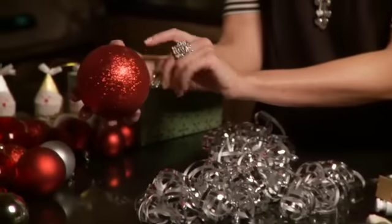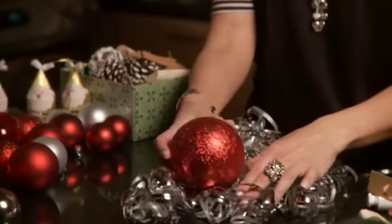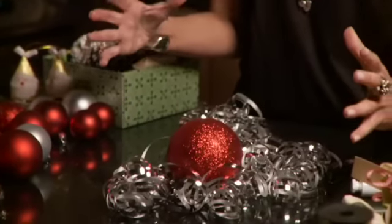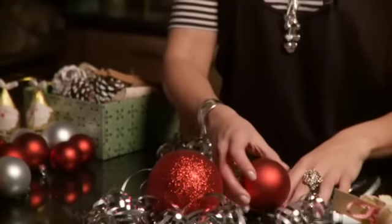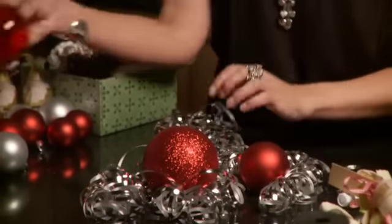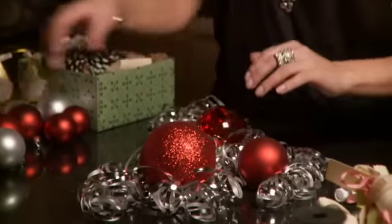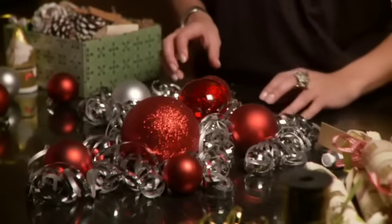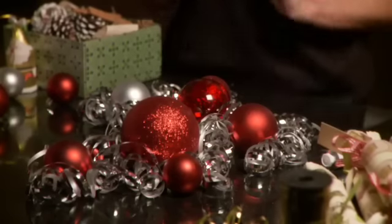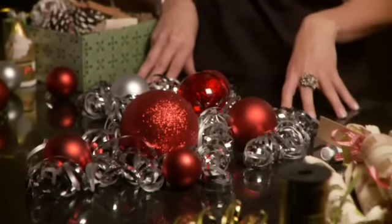Now to bring in some colour, these are some beautiful Christmas balls from Ikea. They came in a huge tub and what's nice is that there's different sizes and different finishes — the glass-looking red, the sparkle red, and the matte red. What's perfect about using curling ribbon is it acts as a gate for the balls so they don't roll away. So let's tuck a few of those in and add a few silver ones there.